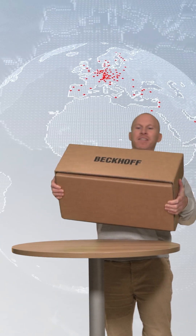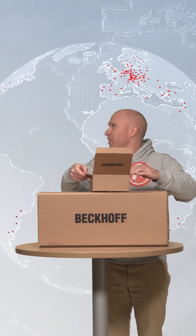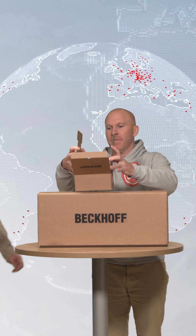Today I got another parcel, this time from Beckhoff Automation. Let's have a look what's inside. Marvin, can you help me please? Yeah, let me take care of these. Thanks.